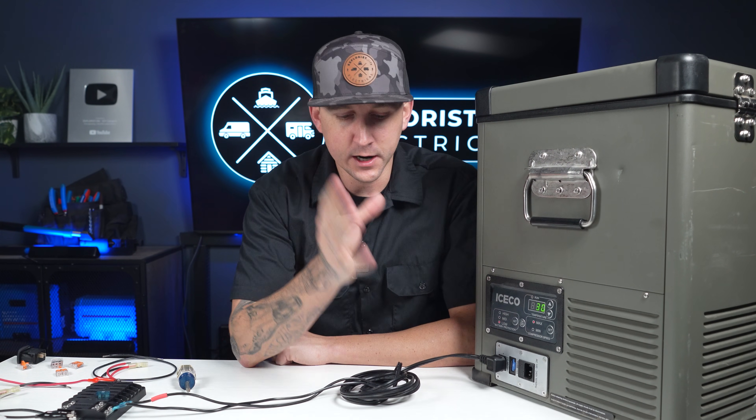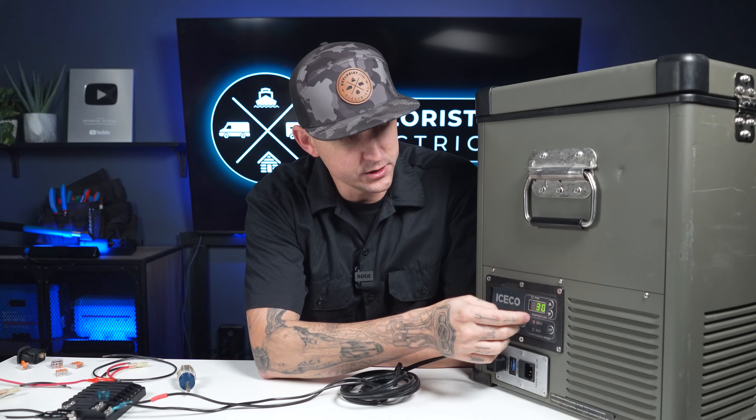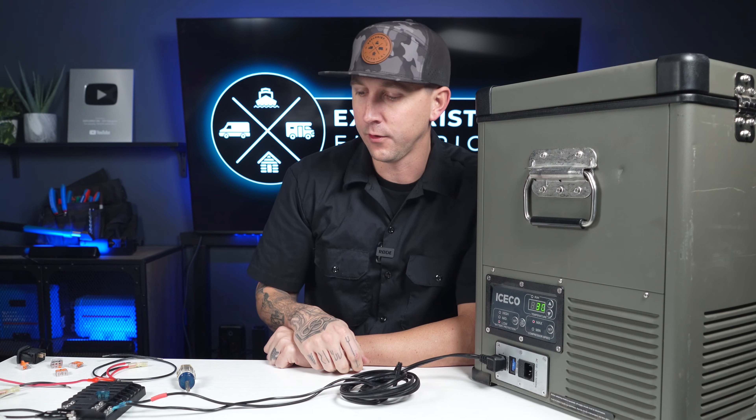We can go ahead and put our fuse in place, and we can see it turns on. This particular fridge, and I would say most fridges on the market, do have an on/off button right on them so you can turn the refrigerator on or off.